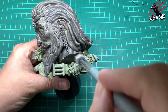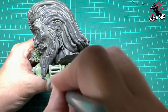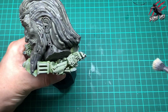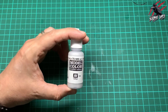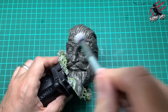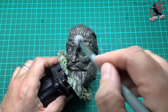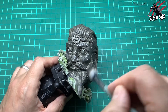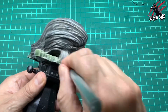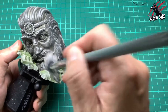Then we're going to do the same with Ushabti Bone and this is going to give us our main highlight. I'm just trying to pick out the most raised areas — this is really going to give us a nice highlight — and do that over all the green masonry. Then we're going to take some Sky Grey and we're going to do the same dry brushing technique on the grey stone now for the head statue. Go gentle at first so you know how much paint's coming off your brush. Make sure you've got a nice soft brush and then work that all over the model, really picking out all that nice texture — these models are perfect for this technique.